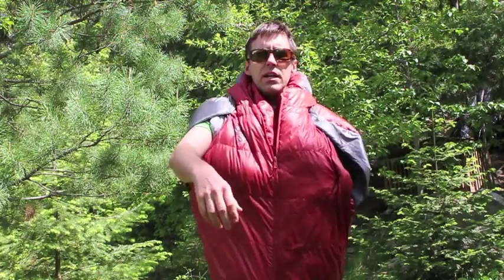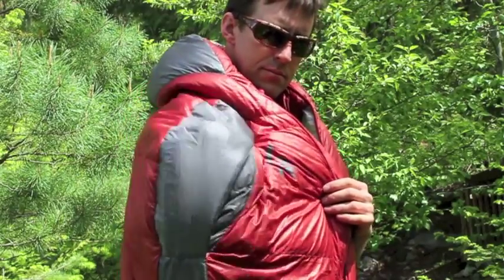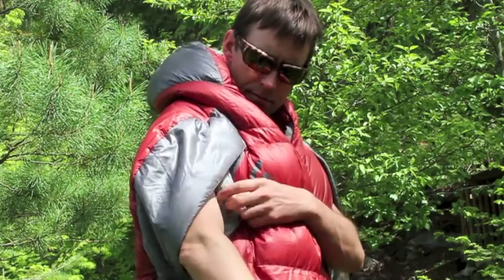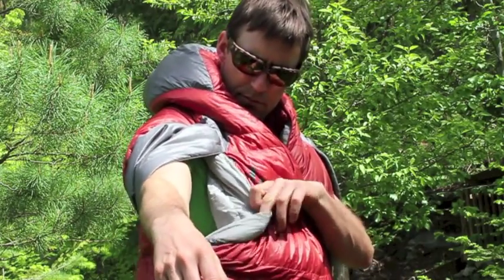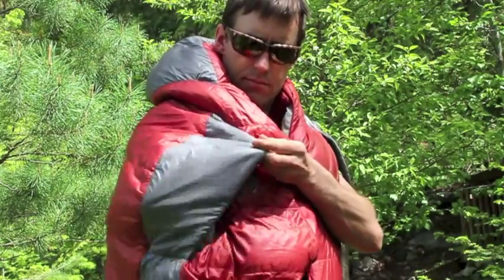It lets you be mobile in a sleeping bag, so if you need to get up and go around the hut, get something, or sit up and read in the tent, you've got your arms available. If things get cold you can put your arms back in. There are baffles to keep the air out, so it's a very warm bag. It's an 800-fill duck down sleeping bag with dry down inside, so the dry down will keep moisture at bay when you use the bag for extended periods of time.